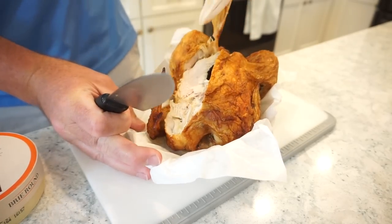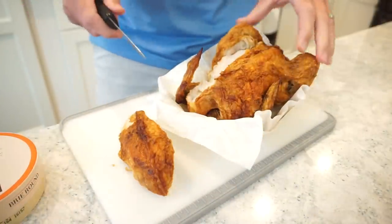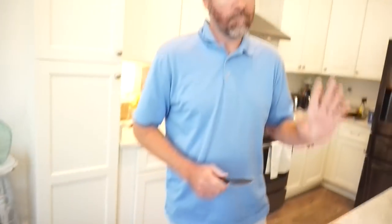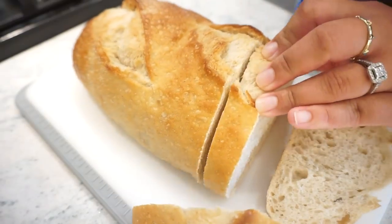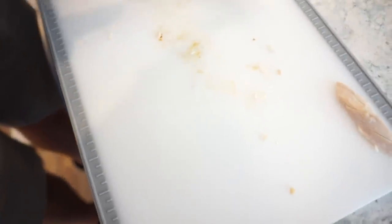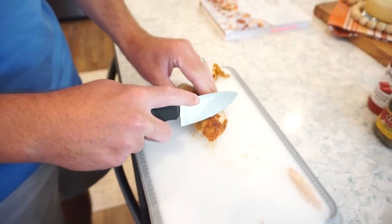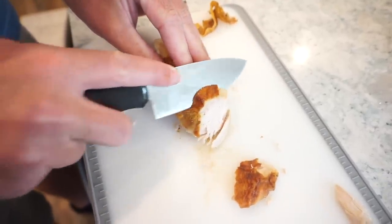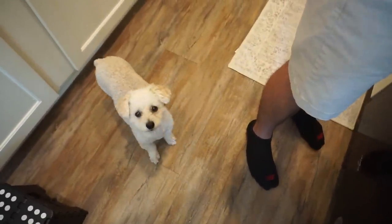Wow, the chicken looks gorgeous! Daisy May's favorite food besides eggs and cheese is rotisserie chicken — she's going to start howling. I need to stop eating this in advance because the end result is going to be off the charts. We decided on an artisan slice for the bread — not too thick, just right. Daisy May has already had her fill!